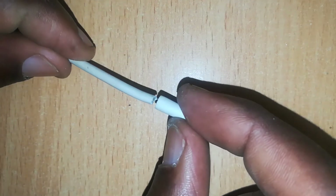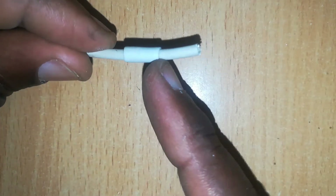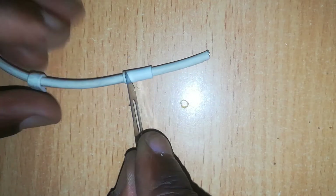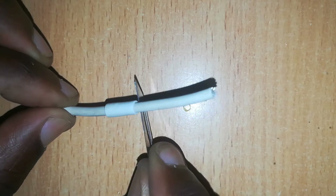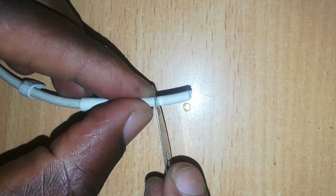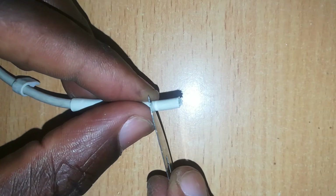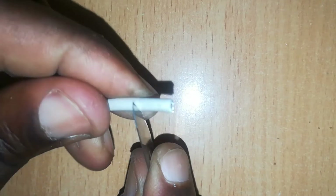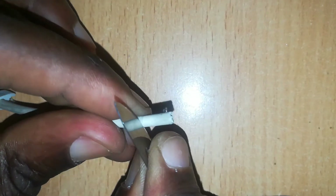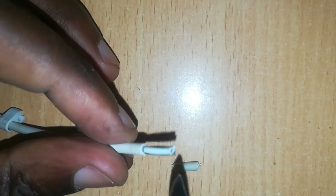Next we have our wire which we want to join to the connector. We slide the rubber sheeting — remember we cut it from the other end with the connector — onto the wire and make sure it goes well back, because we want to prepare the end of this wire. We cut the rubber sheath one centimeter from the end, being careful not to cut your fingers.